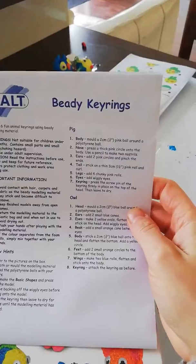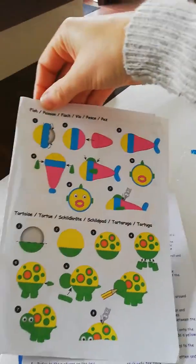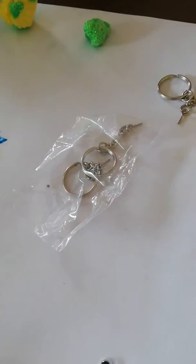It comes with written instructions on how to do everything, but also really nice picture instructions so that younger people who can't read can still make these. It also comes with loads of little googly eyes and some keyring chains.